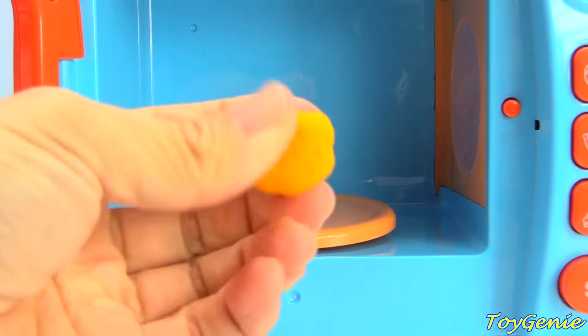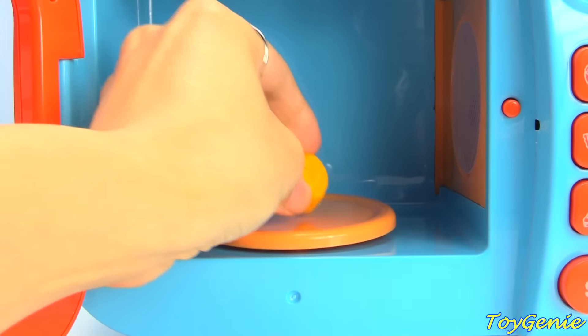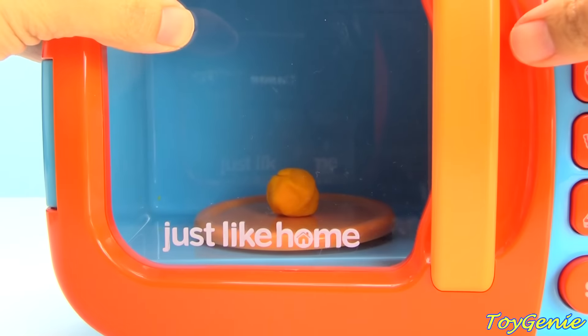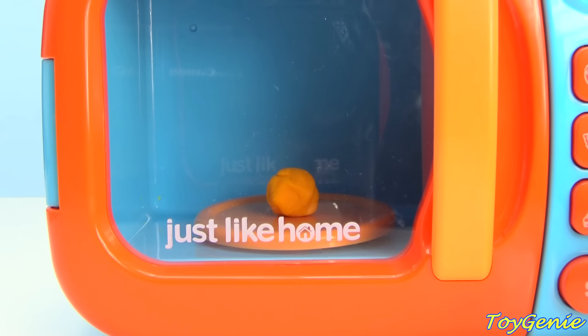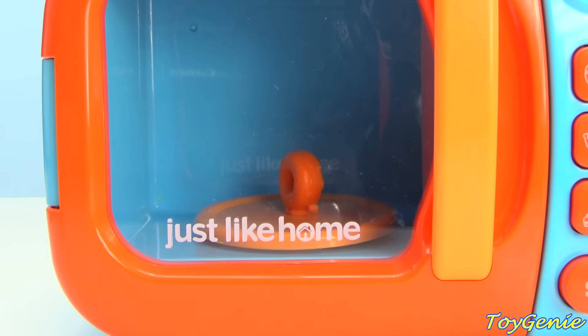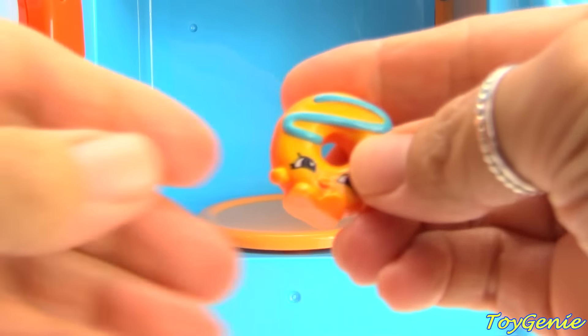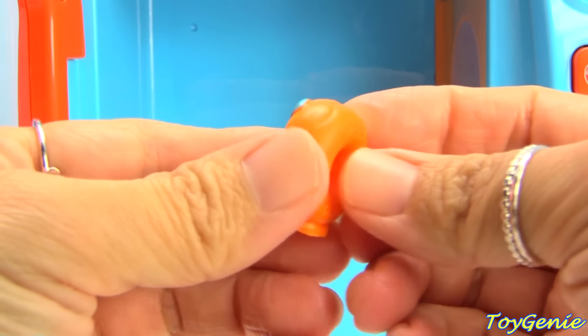How about this orange colored Play-Doh? Let's try it. We have Dolly Donut.